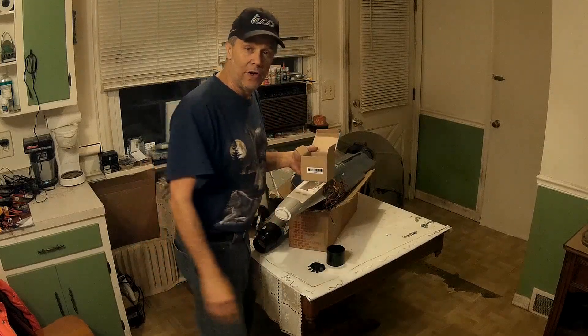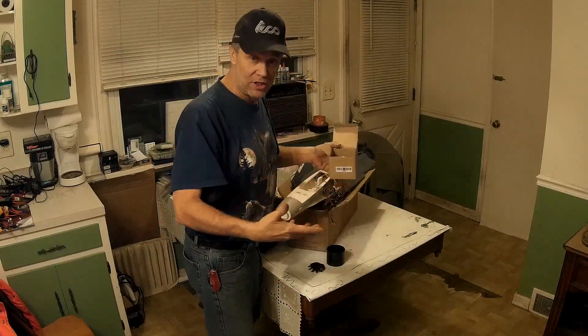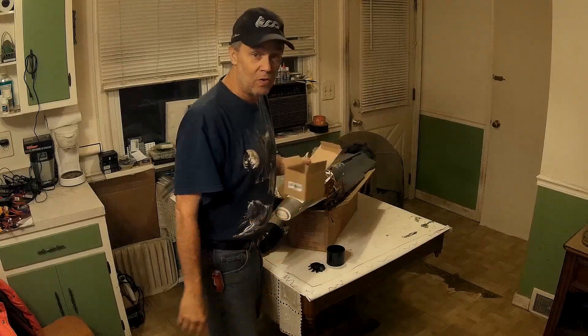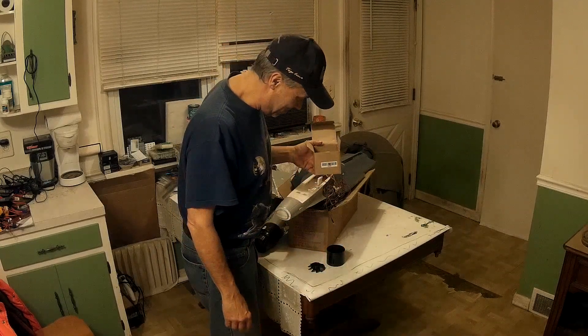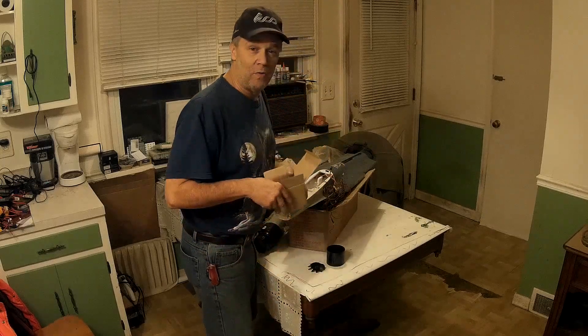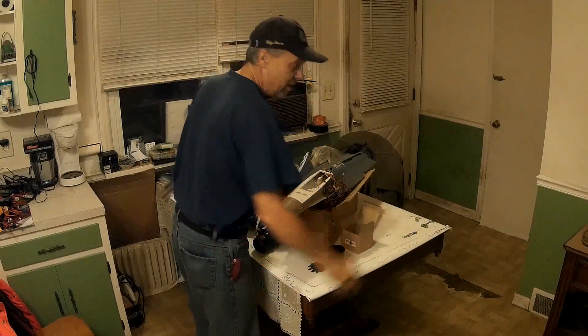Alright guys, I'm going to get this together and there'll be a video posted — you'll get to see it. I'll probably do a time-lapse so it won't take so long, maybe throw a little music on there. But it'll be the Free Wing F-16 Fighting Falcon 70 millimeter. Major upgrades going in this one guys. Stay tuned. Hope to see you soon. Bye.